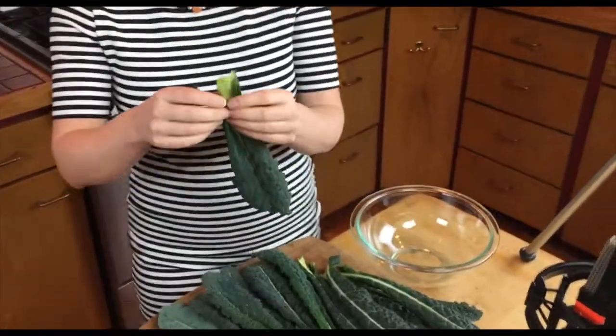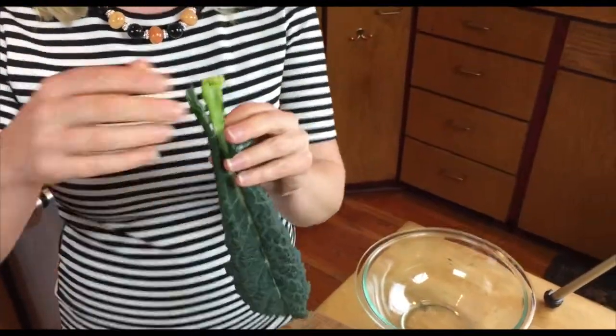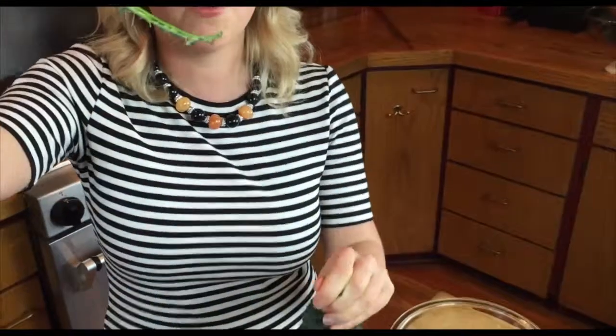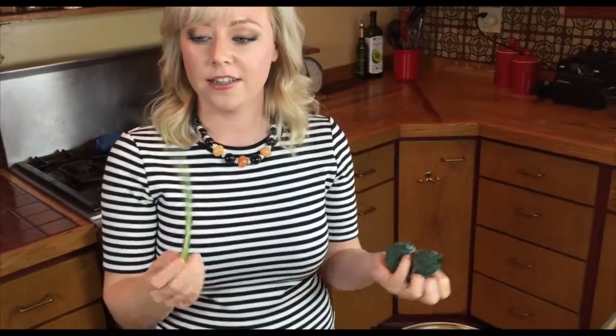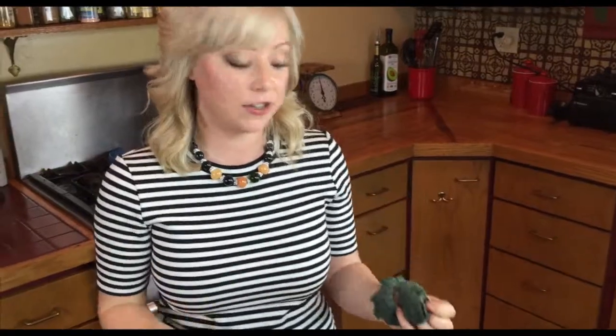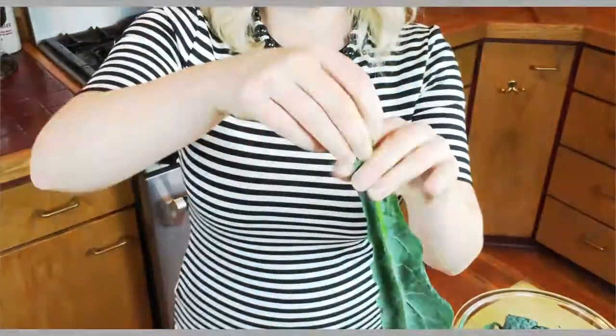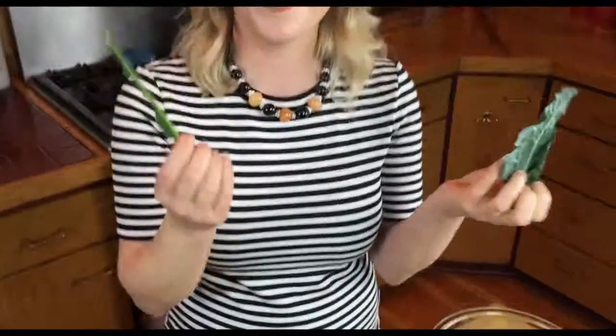We'll start just by taking the bottom half of the kale. I like to put it right in between my fingers and then just pull down, and then you just have your stem and your kale. I'll show you again so you can get a better look — take the two sides, put your fingers around it, there you go, de-stemmed kale.